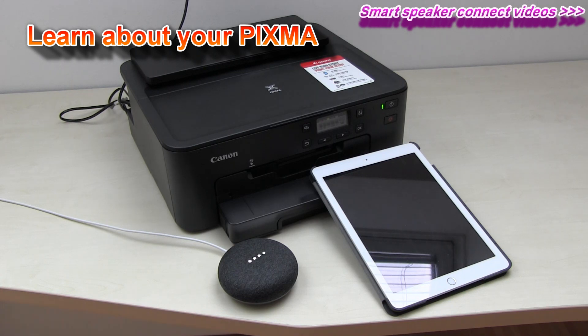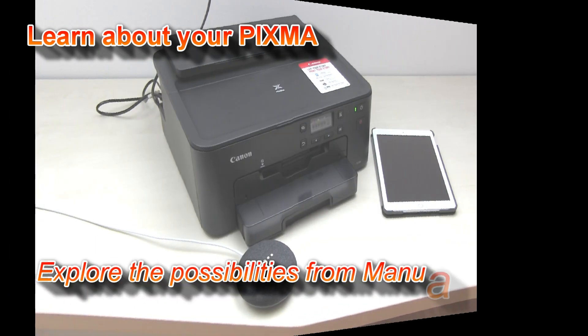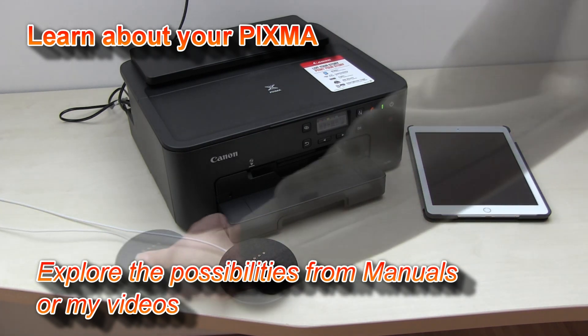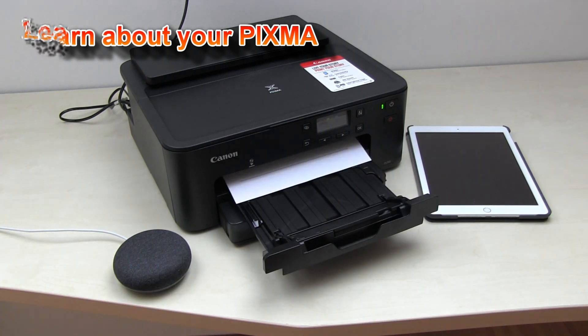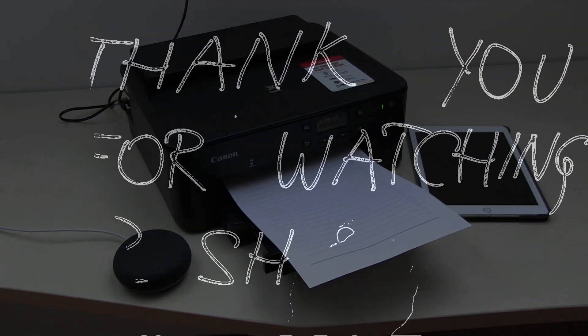Hey Google, what can you print? — I can print out coloring pages, number place puzzles, notebook paper, staff paper, and checklist paper. Printing for you now. — Okay, see you again soon. You can also use voice commands to print. For a tutorial on how to connect your printer to a smart speaker, check the videos on my YouTube channel. Thank you for watching and sharing. Bye!